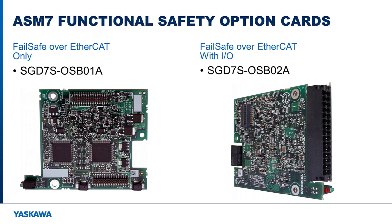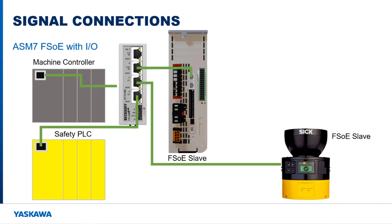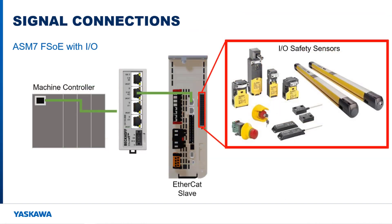One ASM-7 variant comes with six dual-channel safety I/O and two single-channel safety I/O. Because this card has I/O built onto it, non-FSoE sensors can connect directly to the amplifier instead of going through an FSoE I/O device. This card can also function as its own mini safety PLC, using its I/O sensors to trigger safety functions internal to the card instead of getting trigger information from the safety PLC over the EtherCAT network.